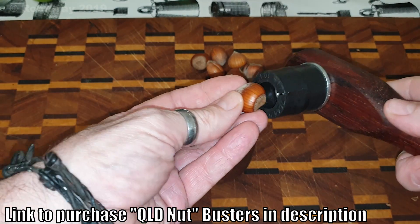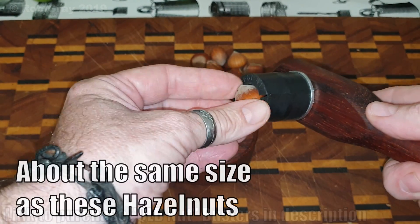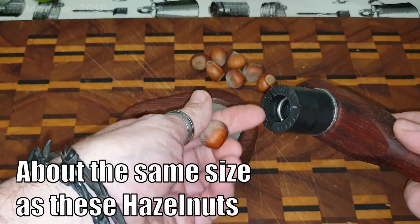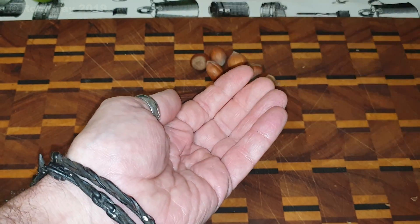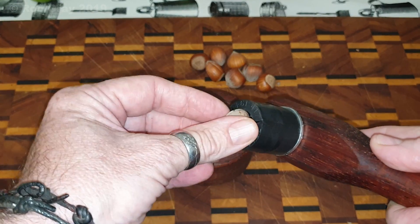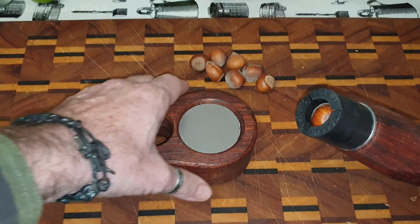The reason being is some of the macadamia nuts haven't quite grown to size this year for some people, and they're having problems with them staying in the sleeve on the downward strike — they fall out, not all the time, but they can. So a very easy remedy for that is to pop your little nut in there.